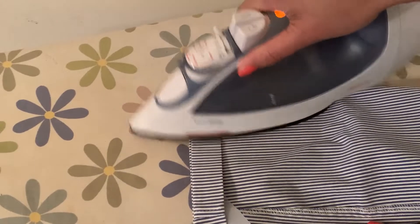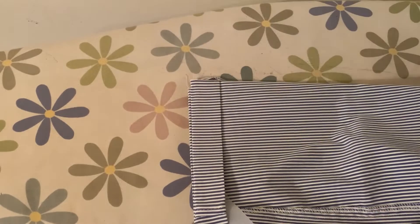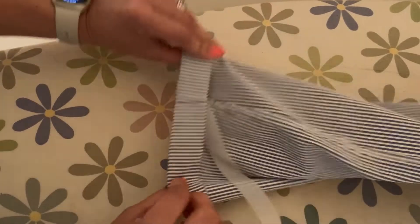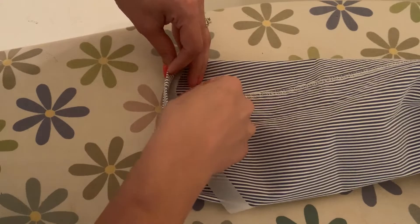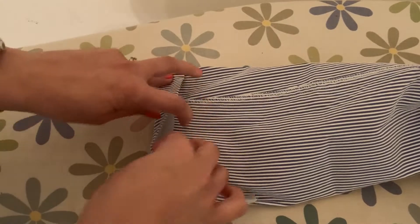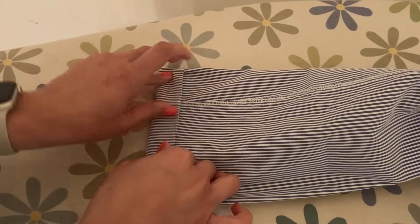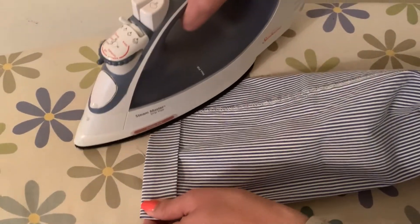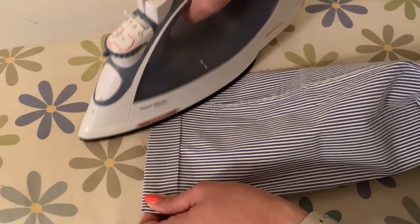Using that same iron, I'm going to apply heat and press a little bit — just run it over that section. Once I'm done, I'll move on and do the same process, making sure the fabric tape is nice and aligned. I don't want to check if it adhered properly just yet because I want to give it time to settle and for the heat to do its job.